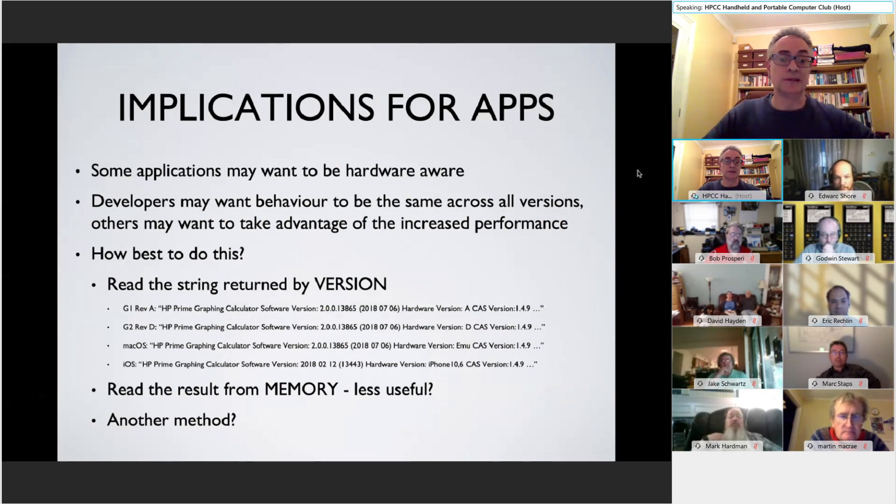Most of the time, if you're developing software for a Prime, you wouldn't really need to be aware of differences in the hardware — you'd usually want behavior to be the same across all versions. But there are certain applications where you might want to take advantage of the extra speed. There is a version command on the Prime, but you end up with horrific version strings, and there are also versions running as emulators on iOS, Mac, PC, and Android. You could look at the result from the memory command since there would be more memory available, but if you're running low on memory you may get the same result.